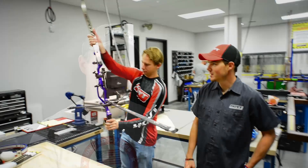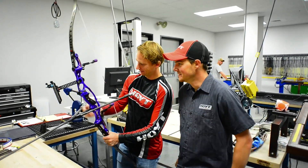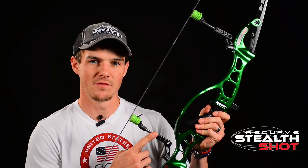Hey, I'm Jake Kaminski, Olympic silver medalist and Hoyt Pro Staffer, and I'm excited to be at the Hoyt factory today to talk about all-new recurve technology and a product that I have been working on over the past few months with the recurve engineers — the all-new Hoyt Recurve Stealth Shot.